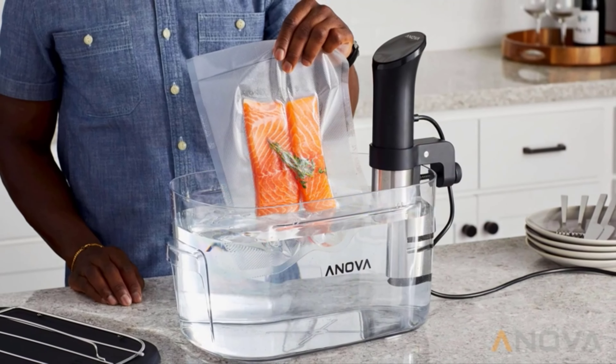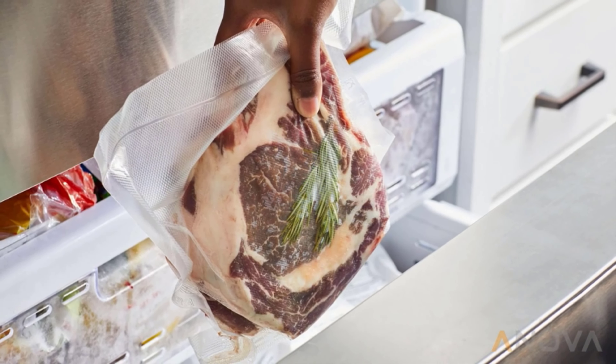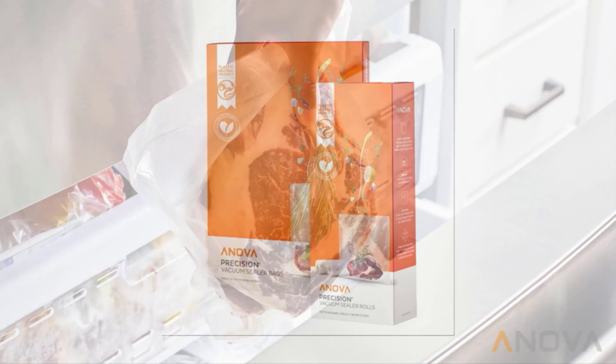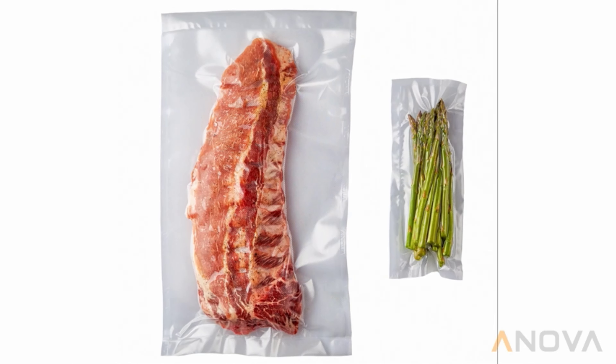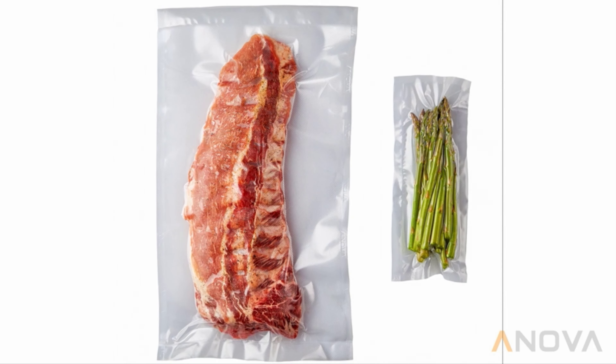Once sealed, bags are ready to cook sous-vide or store in your fridge or freezer. Vacuum-sealed foods stay fresh up to five times longer than other food storage methods. This unit works best when paired with ANOVA Precision Vacuum Sealer Bags — a roll of bags is included with each ANOVA Precision Vacuum Sealer Pro, so you can get started sealing immediately.